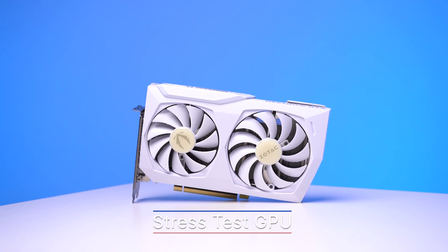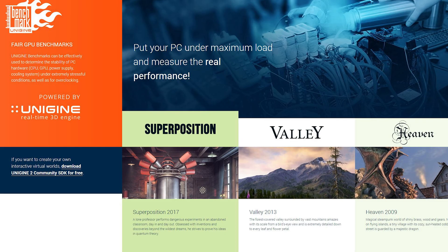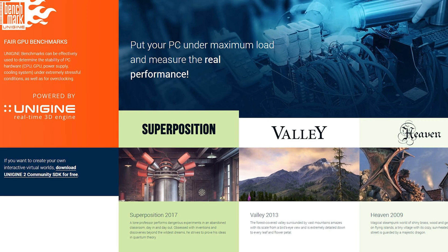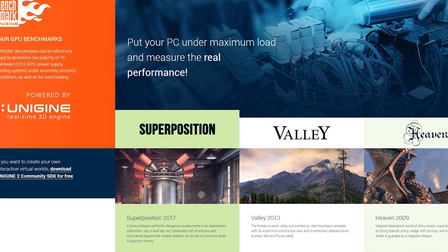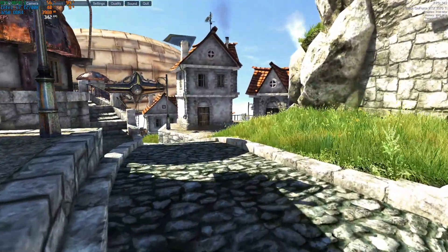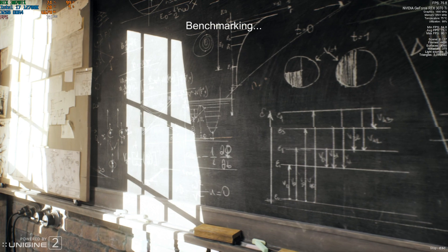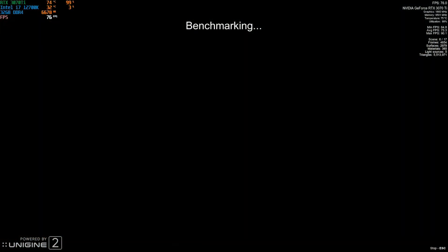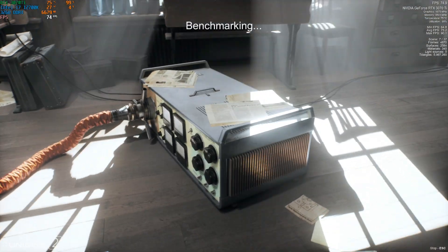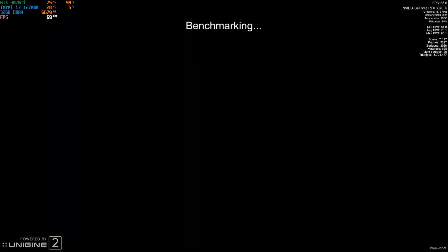The next test is graphics card stress testing, and this one is obviously super important for the gamers you're selling that build to. There's a ton of different software to choose from, but the one I use often is either the Heaven or Superposition benchmark, which you can download from Unigine's website. I would recommend adjusting the resolution of the test depending on your GPU, and make sure it's not full screen so you can view HW Monitor at the same time. Once you click start, this test will continue running for a while. You just want to make sure everything looks good — no artifacting or weird glitches — and that your temperatures stay in a safe range after about 10 minutes under load.